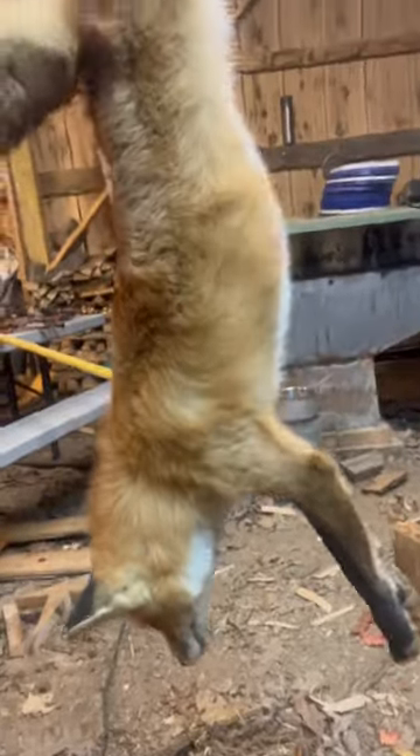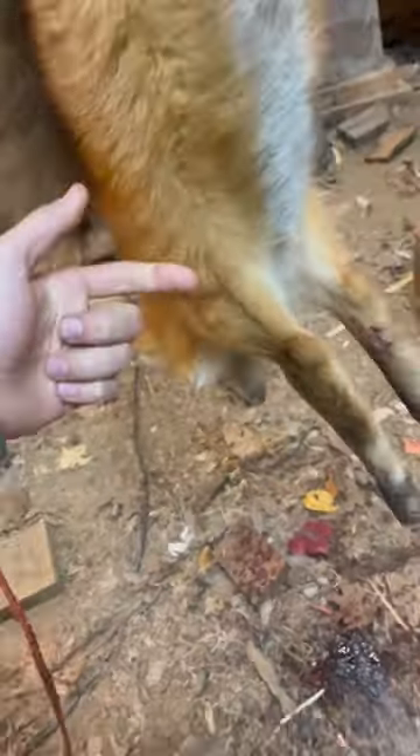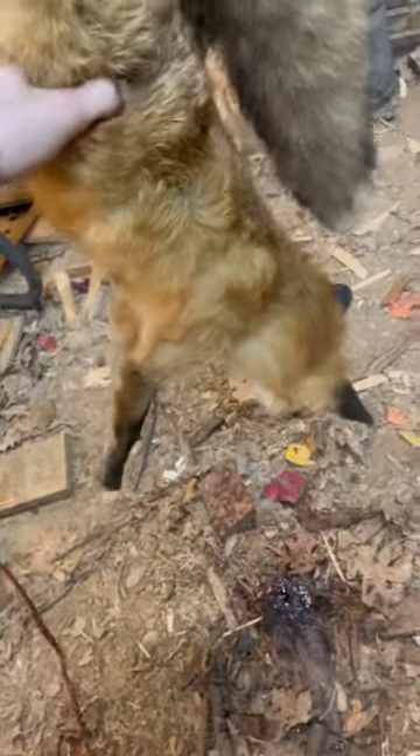Getting ready to skin this fox that I caught this morning. It's a really nice fox — a big male, pretty prime. You can see it has a nice full coat of fur all the way around. Another thing you might notice is there's no blood anywhere on this fox.